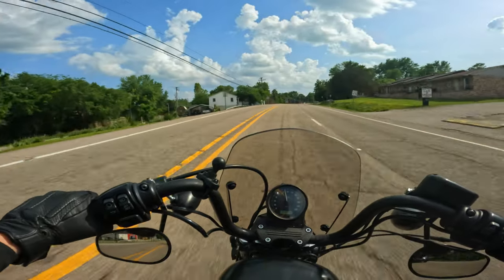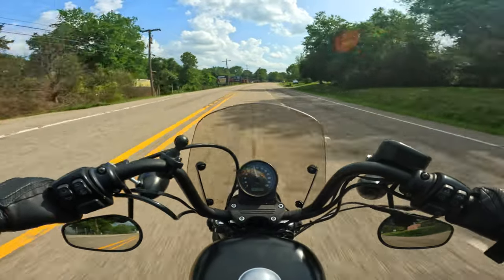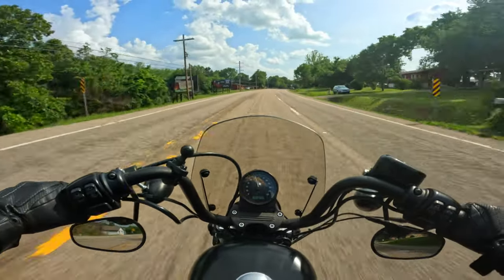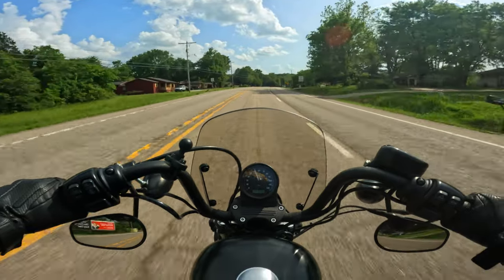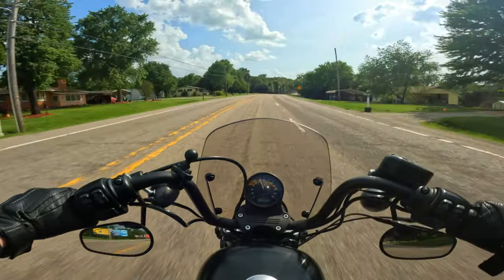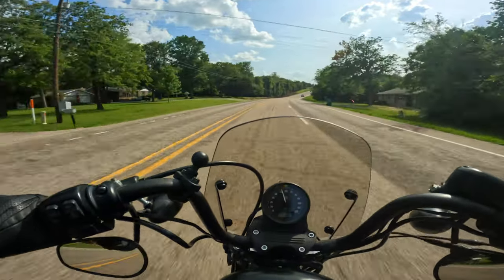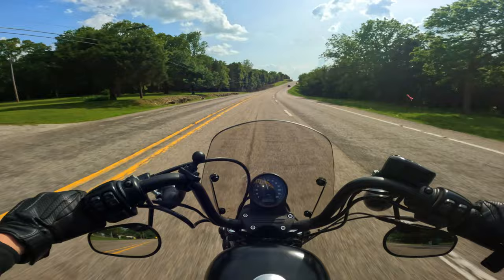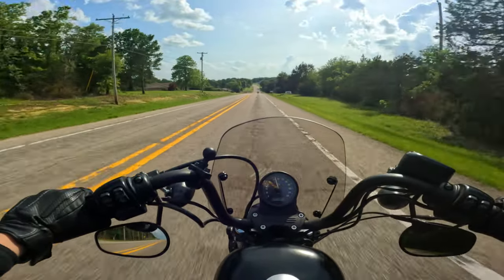It's definitely more zippy in the higher RPMs — I can say that with certainty. That's probably because of the more free-flowing exhaust than what the slip-ons were able to provide. I didn't realize how small the Harley pipes were until I took them off the bike. For what they were, they're good, but they don't allow nearly as much airflow as a new set of header pipes and a full exhaust would allow overall.